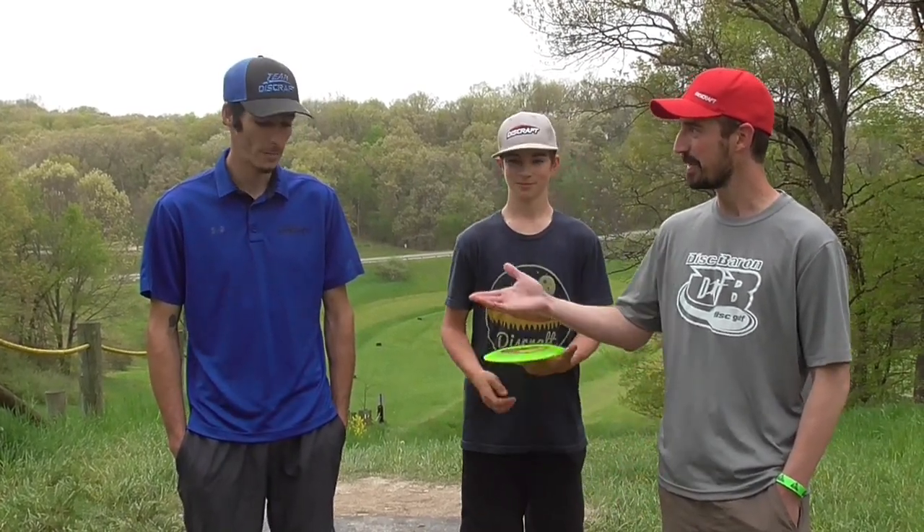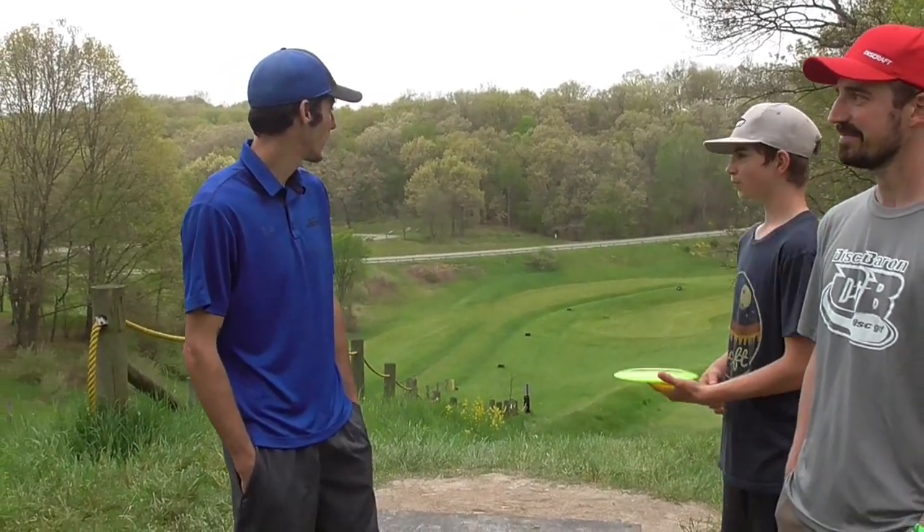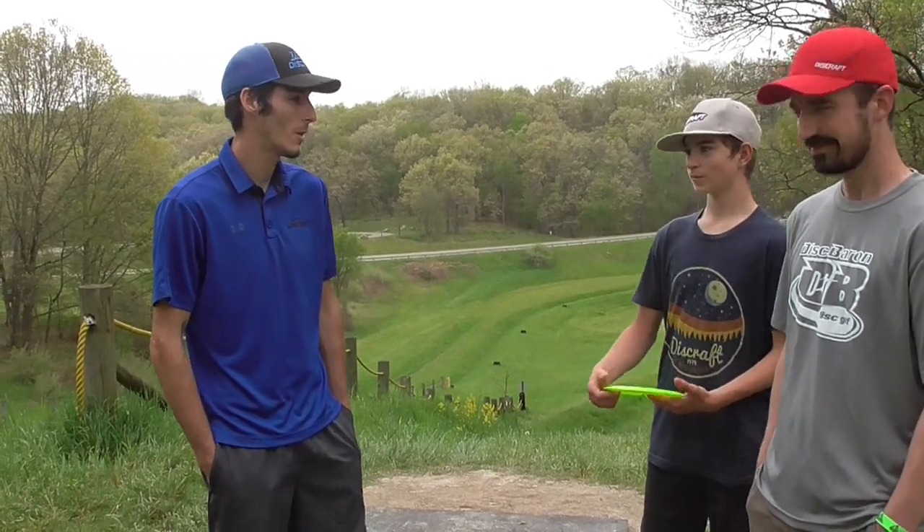We've got Tim here, thanks for coming. Glad to make it. The course has been in for a few days now. All I've heard from everybody is how nice it looks, so I'm excited to get out there. Awesome, let's have some fun.